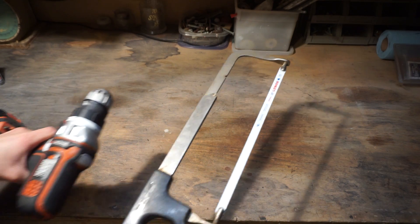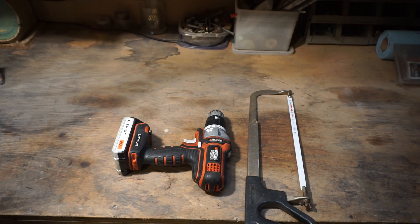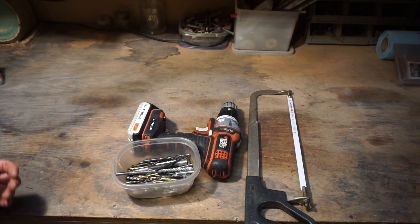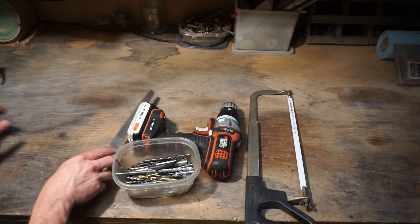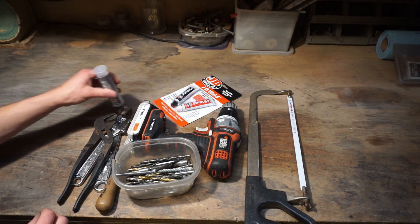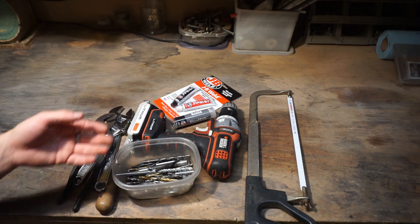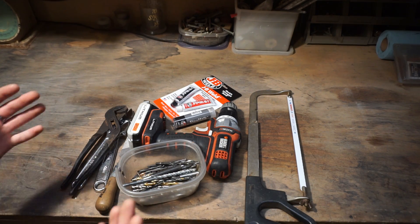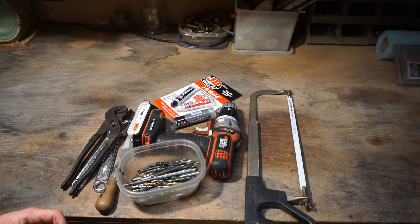And we're going to be doing this with very minimal tools. These are the main tools that we're going to be using, at least that I'm going to start out using. It's possible that I might not be able to do it with these tools, and I might have to break out the angle grinder or something like that. We've got JB Weld, power drill, hacksaw, drill bits, and different things like that. We're going to try not to solder too much stuff, because I know that's hard for a lot of people.